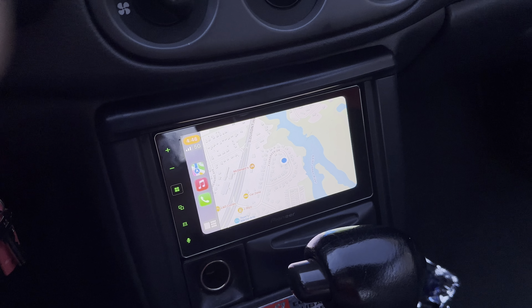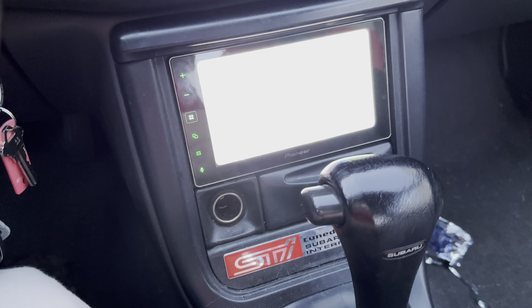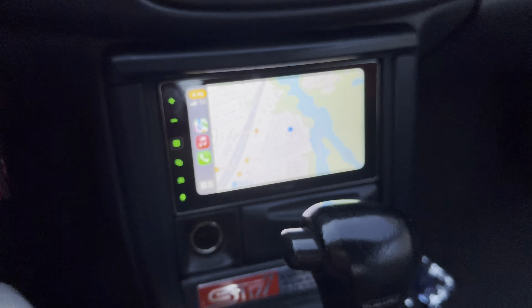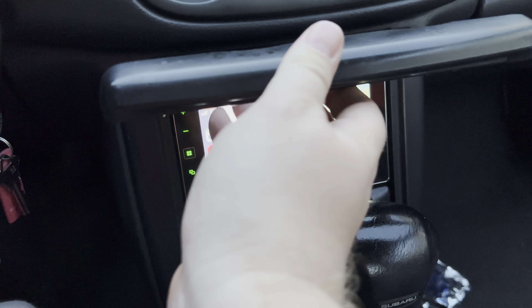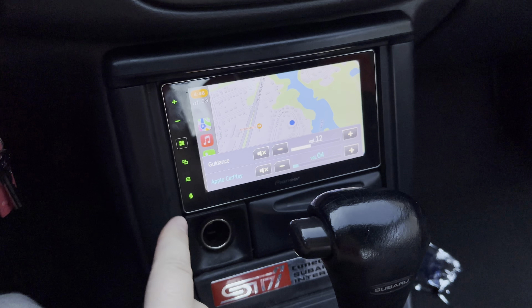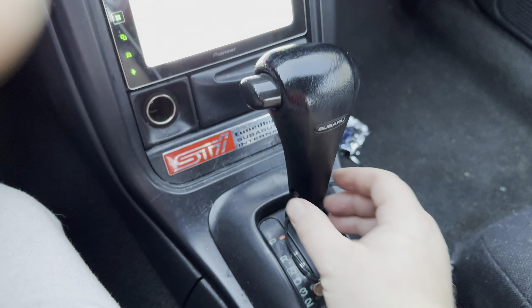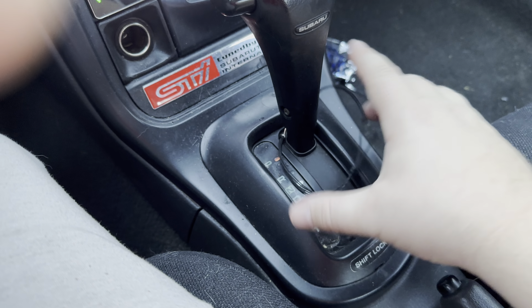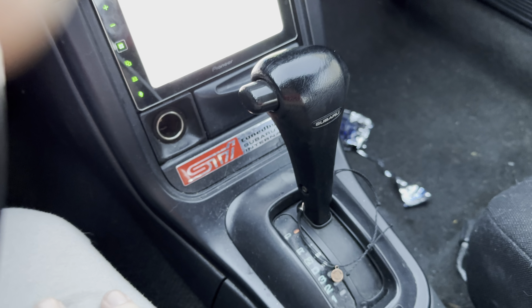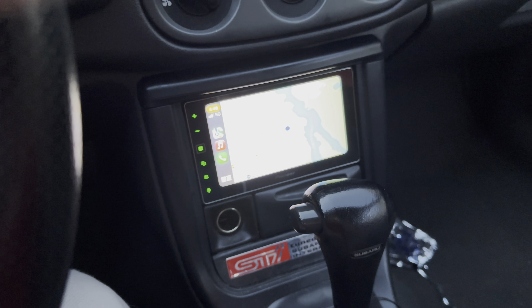I was asked yesterday what head unit I used. Very easy to install — you don't really need an install kit or anything, just one for the wiring harness. It's just a couple of bolts after you take this out, which slides out really easy. There are a couple of bolts behind there. Getting the automatic shifter out is easy — there's just two screws and it slides up. You just pop it up and twist it out.